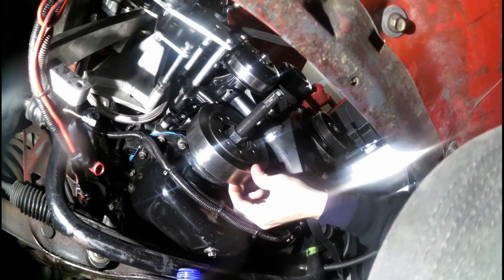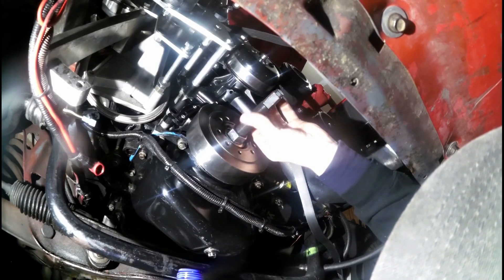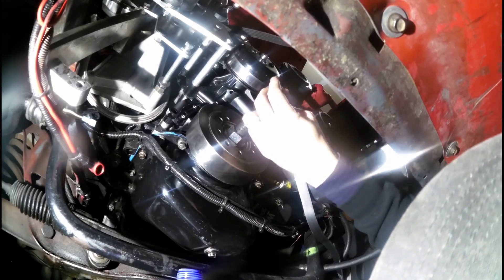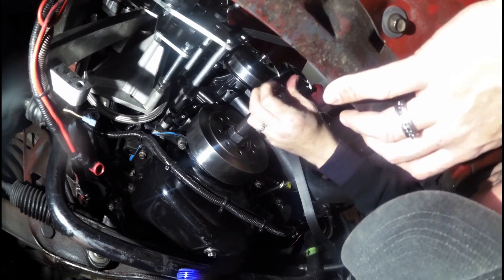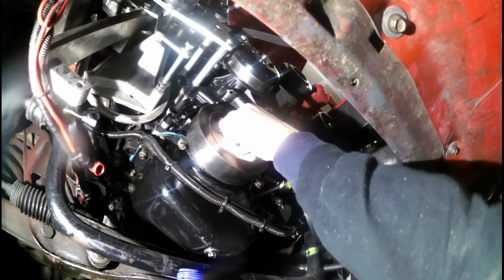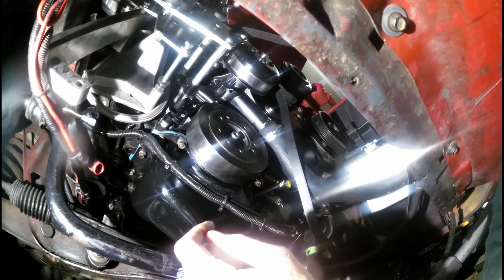It's installed all the way — it bottomed out. You can tell because it gets really tough. It'll be really close in there. Now I'm going to take my install tool out, making sure it all comes out in one piece. This will come out and then I'll be able to put the actual balancer bolt in. There we go — that's out. Now I'll get this other little center piece out of the middle.